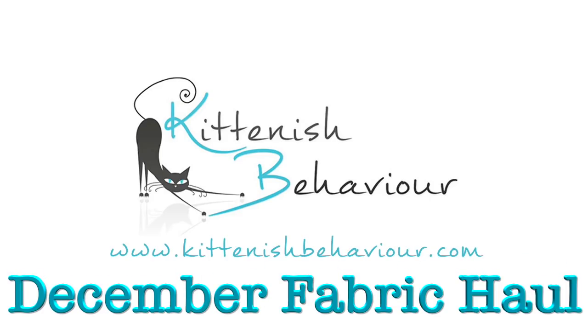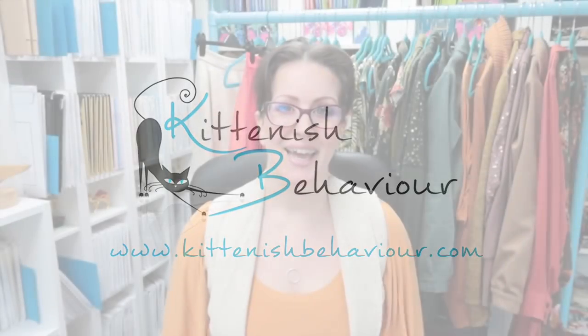Oh, this one is very drapey. It does not want to behave itself. Try again. Hey babes, welcome to another video. Today it's my December fabric haul and sewing plans video.